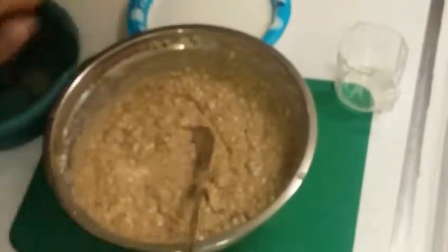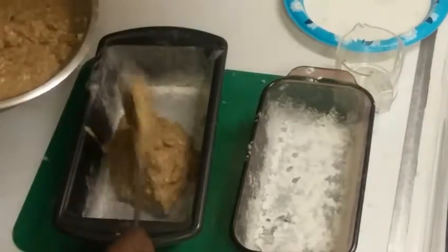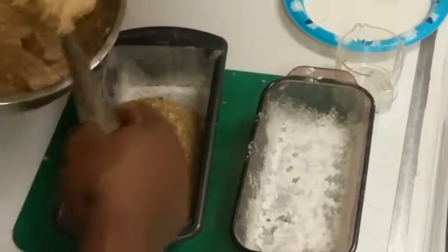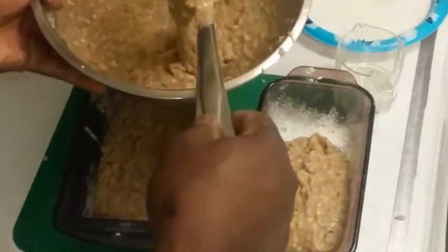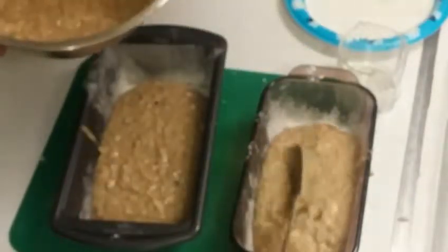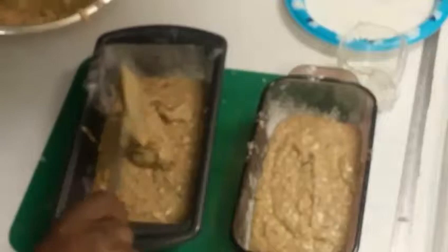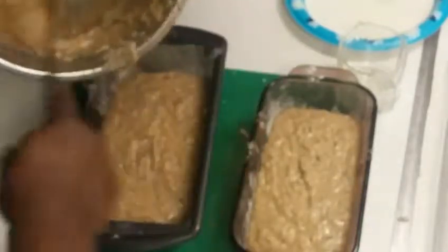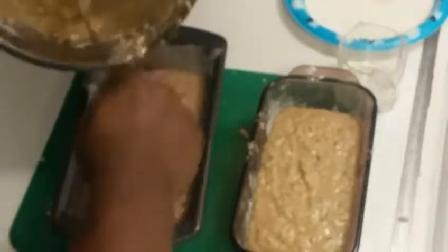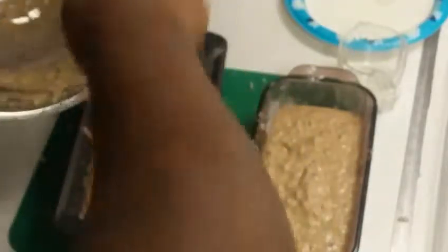We're going to add the batter to our pans — put about half in each one. We want to divide it evenly, though one pan will probably hold a bit more. I cannot wait until this is done, it smells delicious. I came home and started making this and I didn't make dinner, so my wife is eating but I haven't eaten yet.